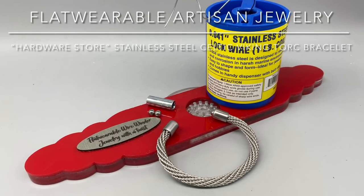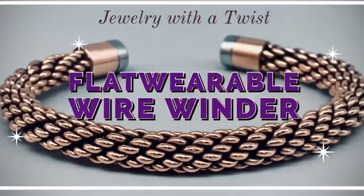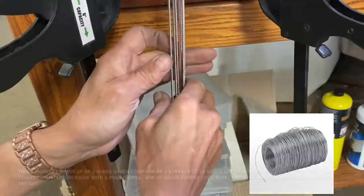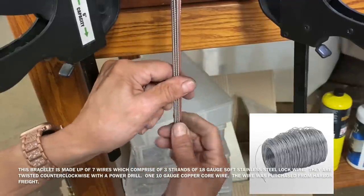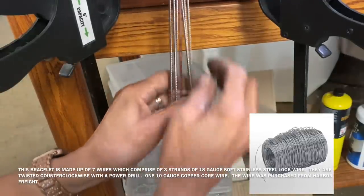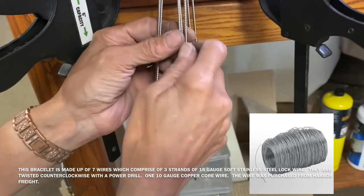In this video tutorial I'll be teaching you how to make the stainless steel Celtic Viking Torque Bracelet featuring the flat wearable wire winder. If you would like additional information on the wire winder, please check the linked video in the upper right corner.